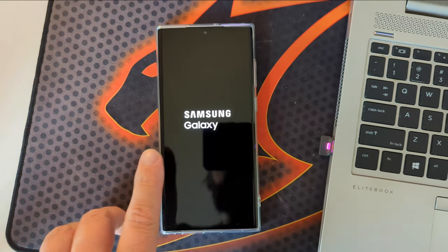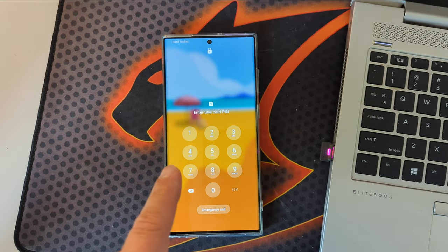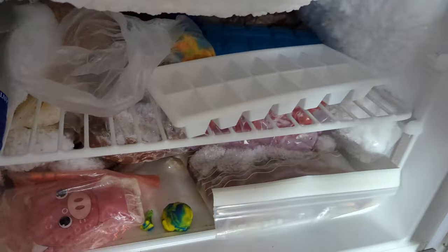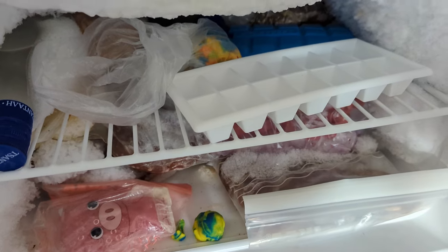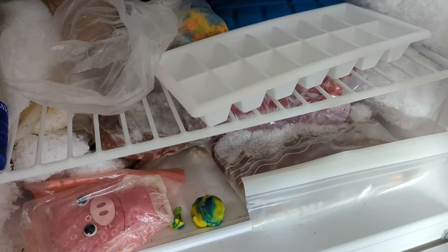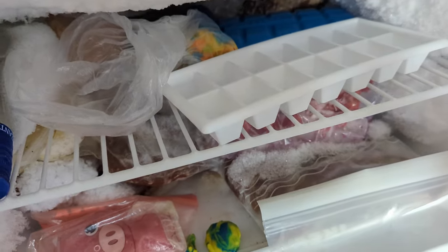Hi guys, this is the Samsung S22 Ultra, which right now has been rebooted. This here is not my Samsung S22 Ultra, but this here is my fridge. I'm gonna put my S22 Ultra inside my fridge and I'll run some tests, at least Geekbenching, just to see how well or not so well the S22 Ultra will take this cooling breeze.